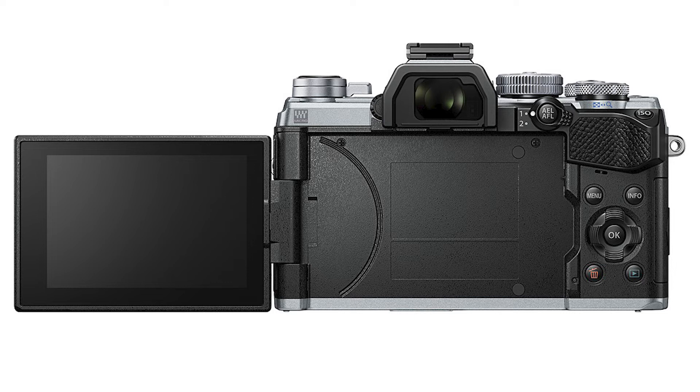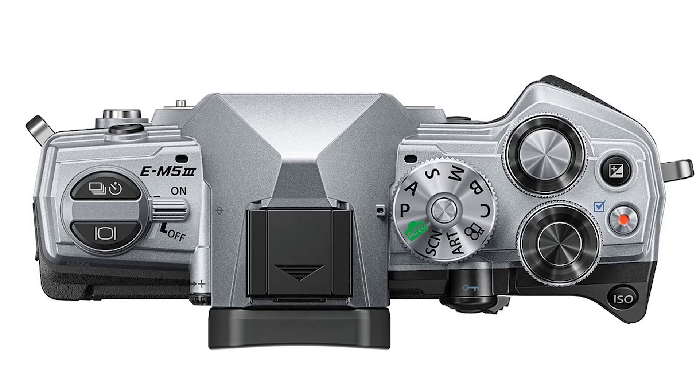Rant number one: no USB Type-C — they're still using micro USB. I've been saying this across cameras, phones, chargers, and multimedia devices: get on with it. You need USB Type-C. You can do so much more with it — you wouldn't even need an HDMI port, because USB-C can handle display output as well.